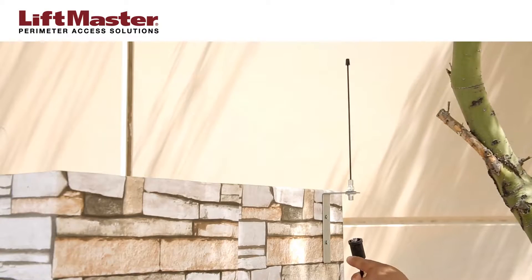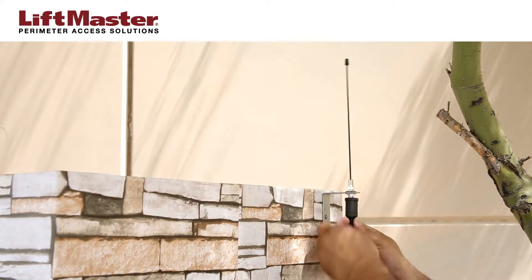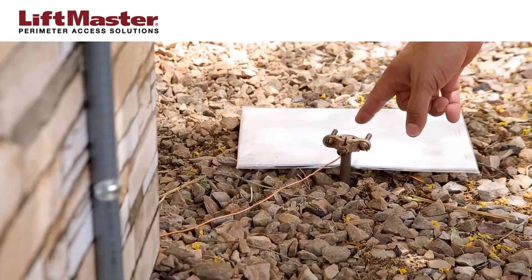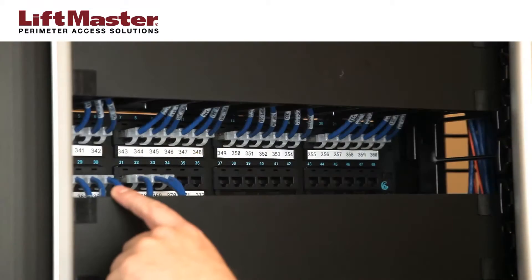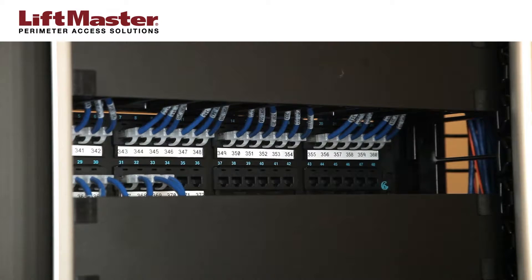Complete the external wiring as follows. Mount the antenna to the bracket and attach the coaxial cable. Attach the ground wire to a good grounding source such as an earth ground rod that is located within 12 feet of the unit. Connect the Ethernet cable to your facility's network by plugging into a modem, router, or switch.